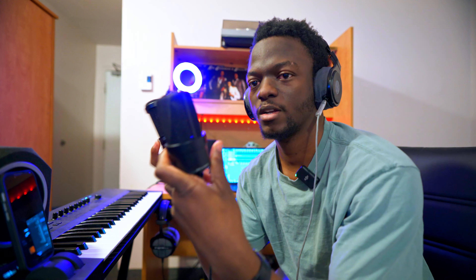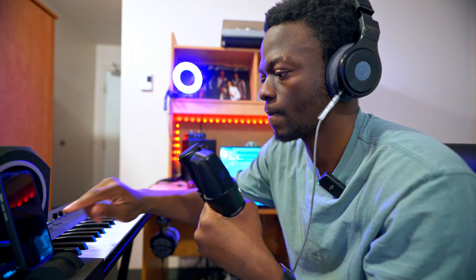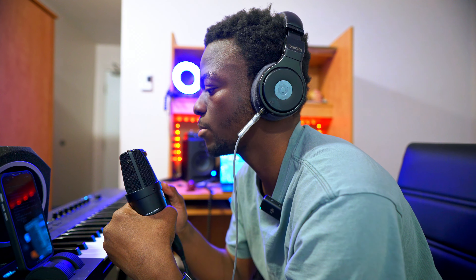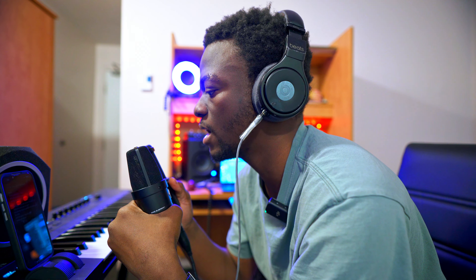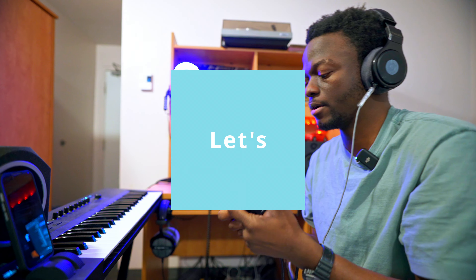I've got both mics plugged in. I don't have two microphone stands, so I'm just gonna hold each mic in my hand. I had the same preamp settings on both, but I realized the Neumann doesn't need as much gain to get a solid level. I think I had a good enough performance to review this, so let's go to the laptop.